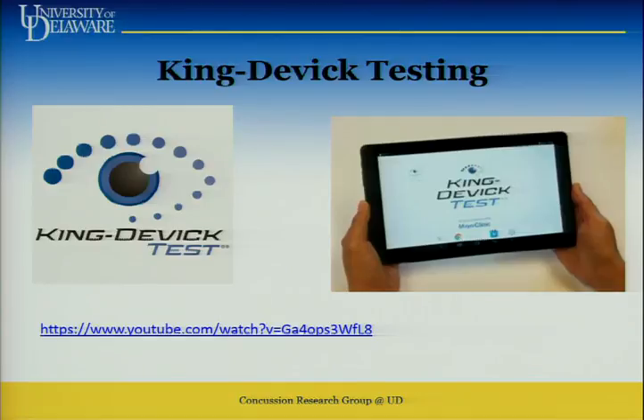Question from the audience: what about athletes who are dyslexic — how do you account for that with something like the King-Devick test? That's a good question. If someone's dyslexic, reading those numbers is going to be difficult. You need to account for that — put an asterisk next to it, because those images will be a little more difficult for them.